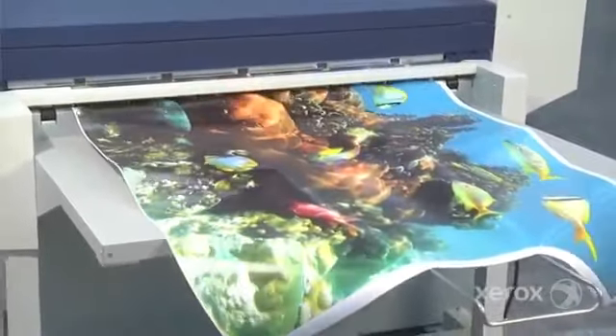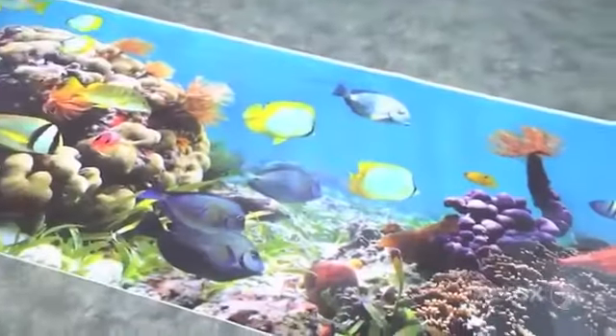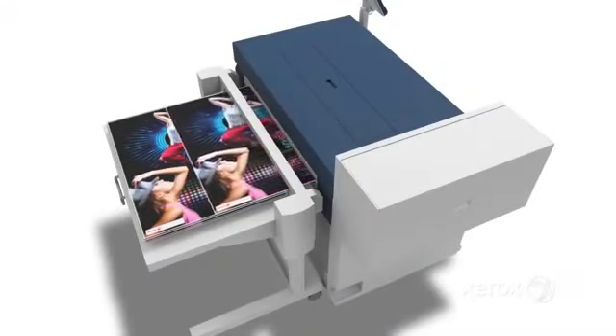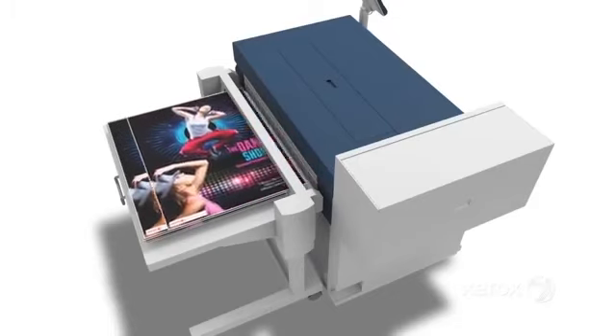Chances are your customers want to make a big impression and they need to do it fast, because slow isn't in anyone's strategic plan anymore. Now there's a sweet spot where quality, quantity, size, and speed meet. We call it the Xerox Wide Format IJP2000.